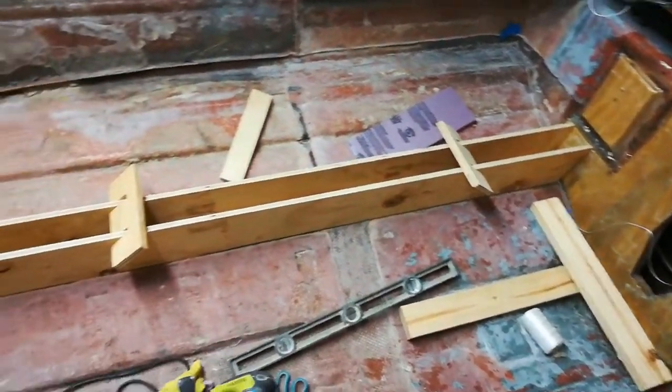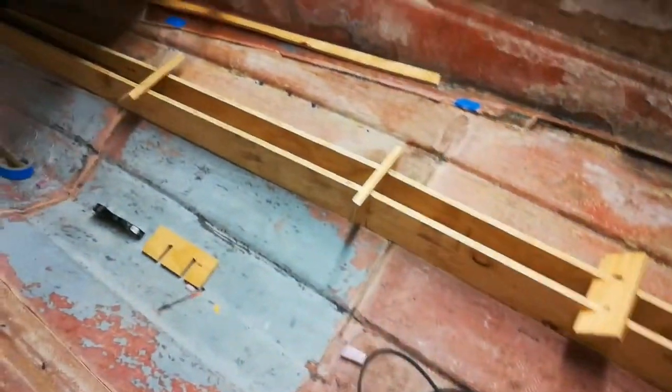Now that is a doggone stringer if I've ever seen one. Welcome back everybody! As you just saw, we are going to be building the stringers in today's episode. So don't go anywhere, let's get right into it.